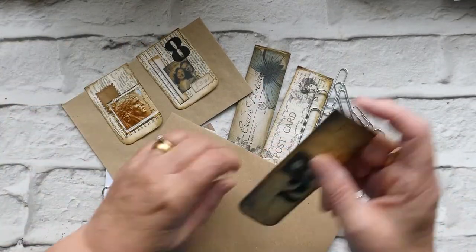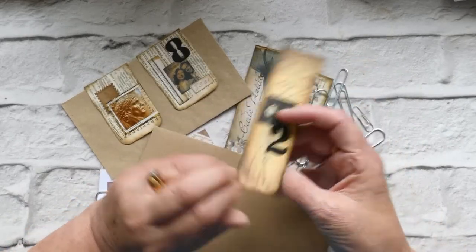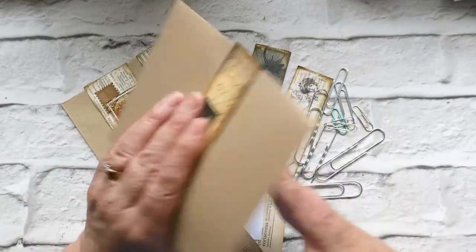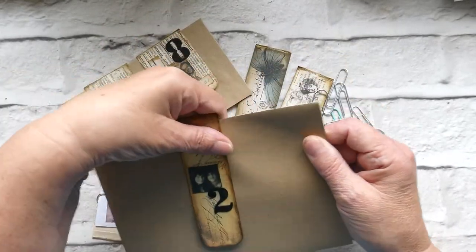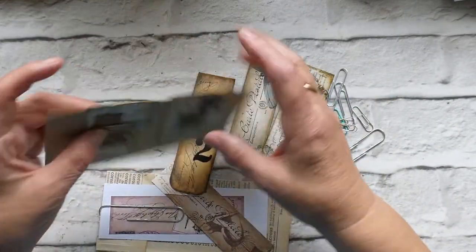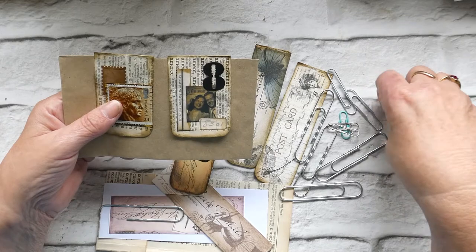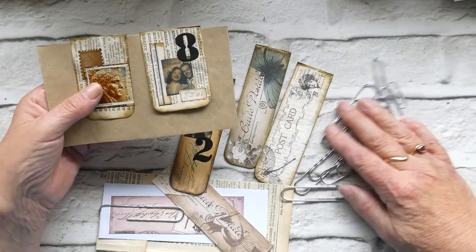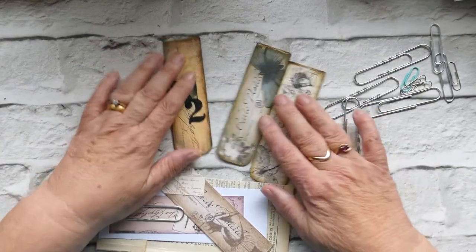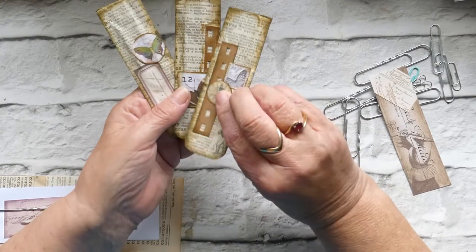It just clips onto a page in your journal or on your writing pad or whatever, slides like that, and then both sides have been decorated and you can utilize them like that. I've just used two different size paper clips — the smaller ones, and you could obviously do teeny tiny ones with the very tiny clips too, but I was looking at using these big ones that my granddaughter passed to me in a nice little bundle.